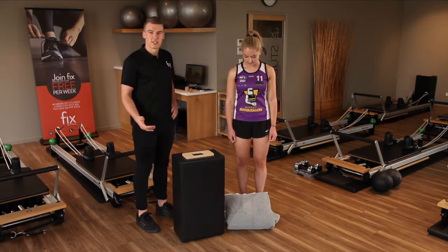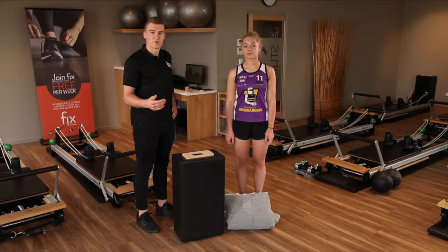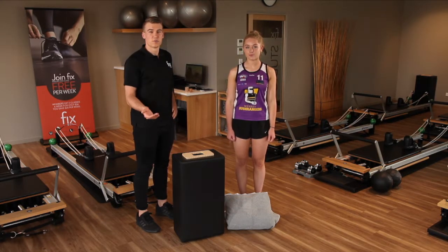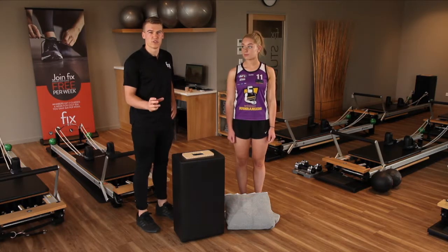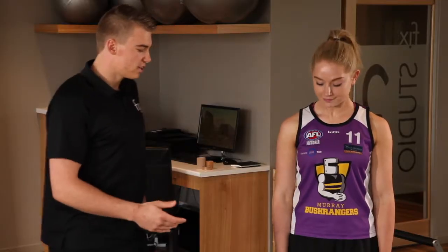Today, I'm going to get Grace to do an exercise that's going to help with ankle stabilization or strengthening. This will probably target those athletes that have a lot of trouble with their ankles rolling or just feel overly weak through that area.